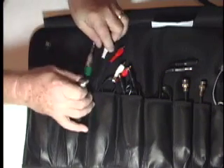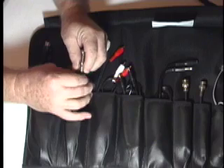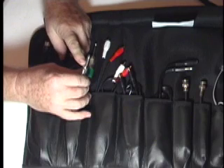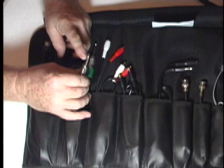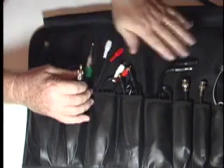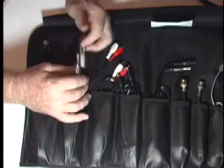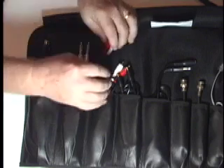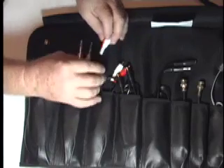The next cable is a tip-ring-sleeve cable, quarter inch. We use it to unbalance the line — we send ground through the back of it, the right channel through the ring, and the left channel through the tip. We do that so that we can maintain continuity all throughout this cabling system. You can have two of these, or have it mixed from one to another. That is TRS for left and right channel with a ground.